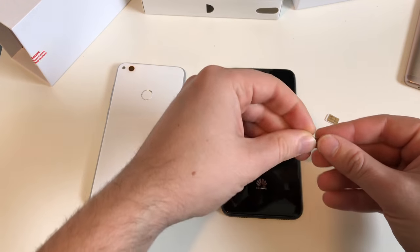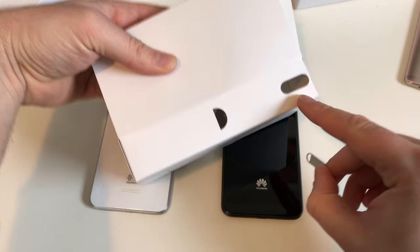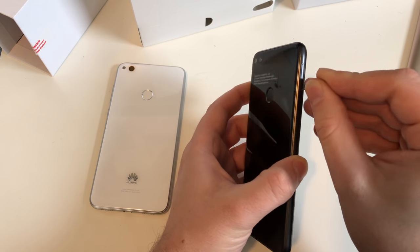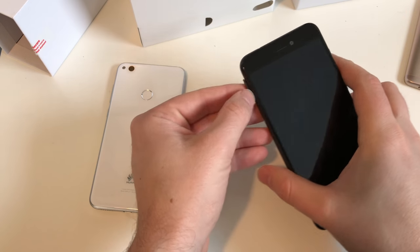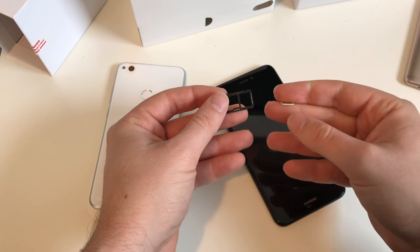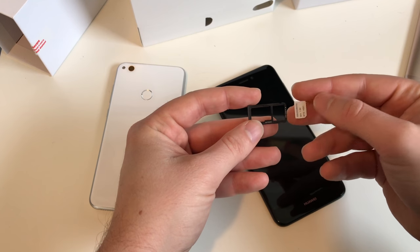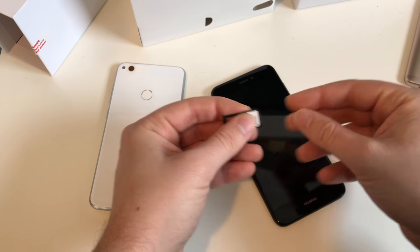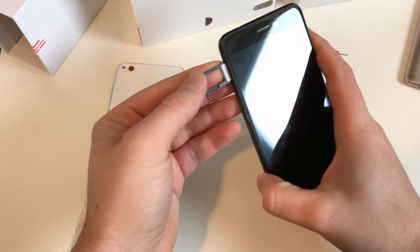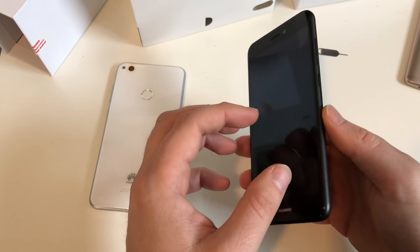First of all, take out your SIM card tray tool which is in the box. The SIM card slot is on the upper left side - take out the SIM card tray. Now you have to decide if you want to use the device with two nano SIM cards, or just one nano SIM card and a micro SD card. You can decide this later as well. I'll start with one single nano SIM card. There should be a single SIM version coming out later this year.